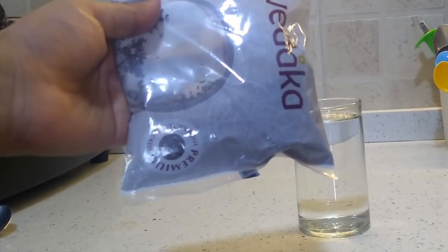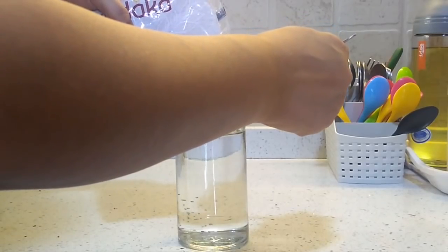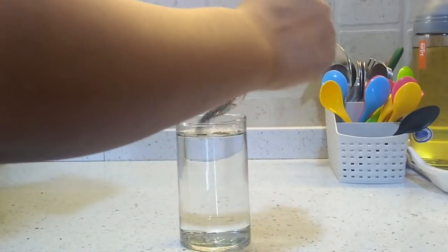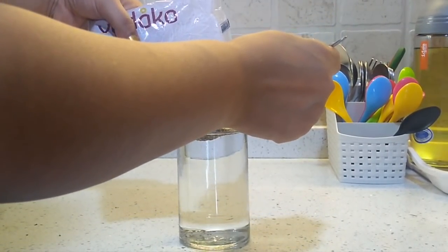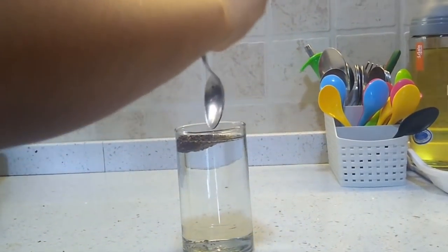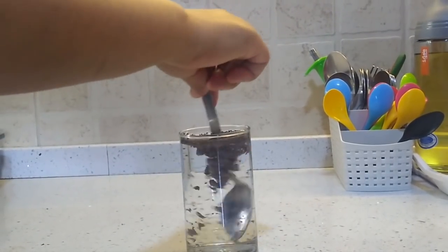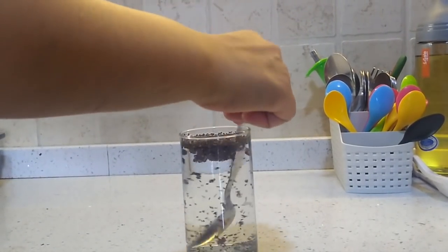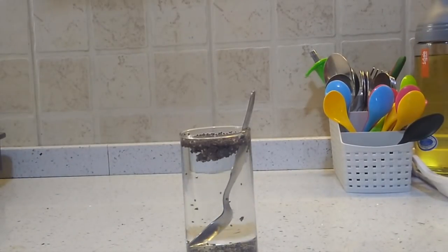I am going to use the Veda brand Chia Seeds. This is an Amazon brand. I am going to soak 2 tablespoons of Chia Seeds in a glass of water so that the next day I can add it to my breakfast smoothie. Since Chia Seeds have a high amount of fiber, this can cause a gastric issue. So if you have a gastric problem, soak it at night so that it dissolves very well and doesn't cause gas.